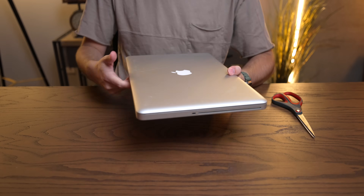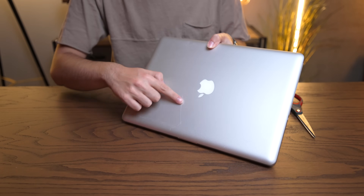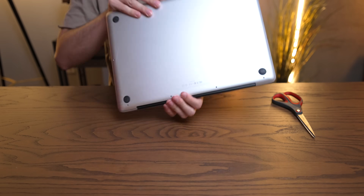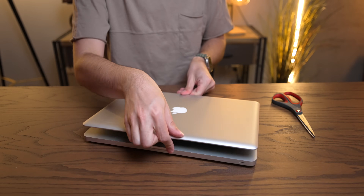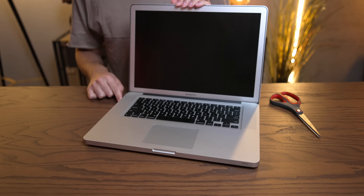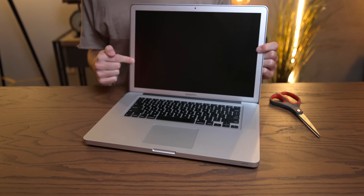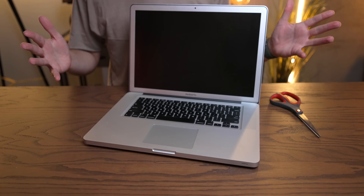Condition here honestly looks pretty good. We do have a pretty noticeable scratch on the lid, but it doesn't look terrible overall. Let's open it up and check out the inside. Straight away, this is why I bought this computer — having an anti-glare display for 20 bucks, I couldn't say no.